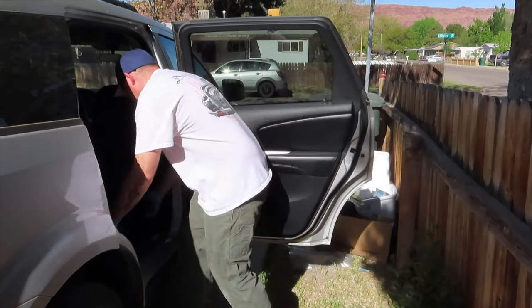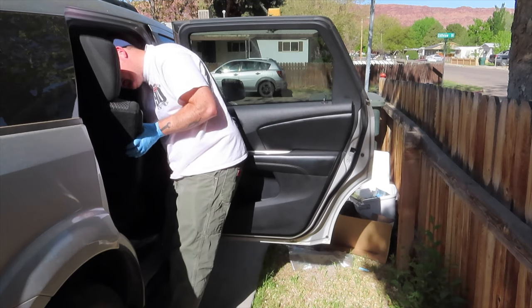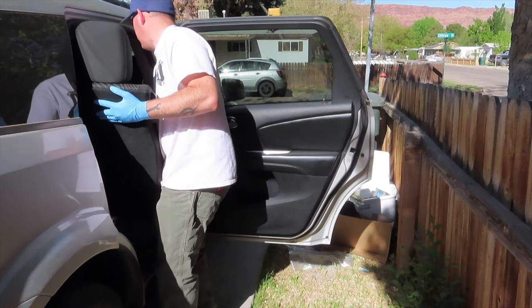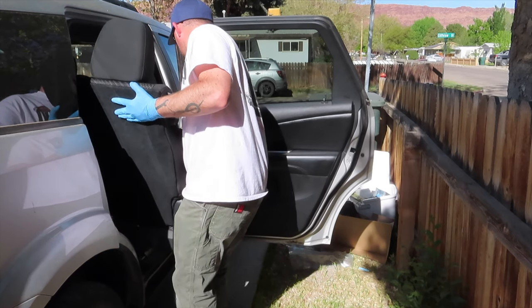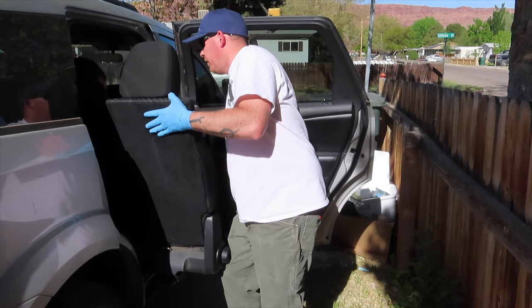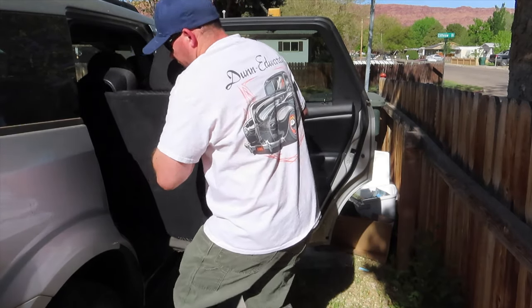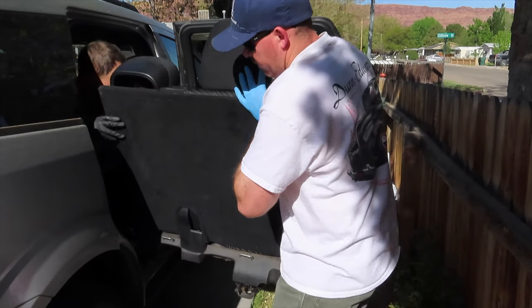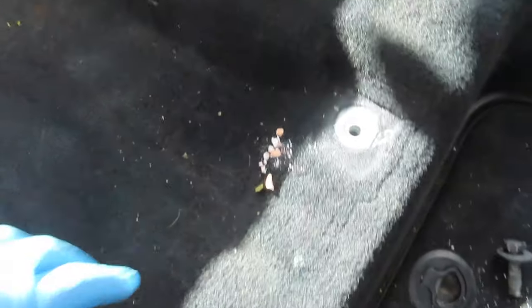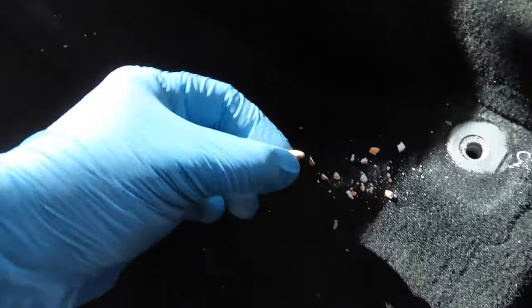All right guys, I found a friend. What kind of treasures do we have under this seat? A little bit of candy, a little bit more candy. And that's about it in this one. That's how you remove the second row seat in the 2012 Dodge Journey.